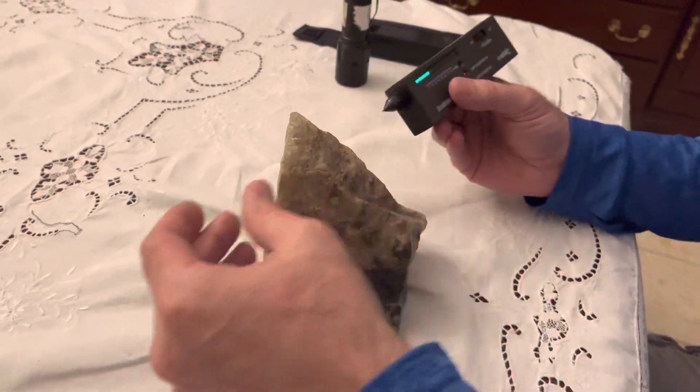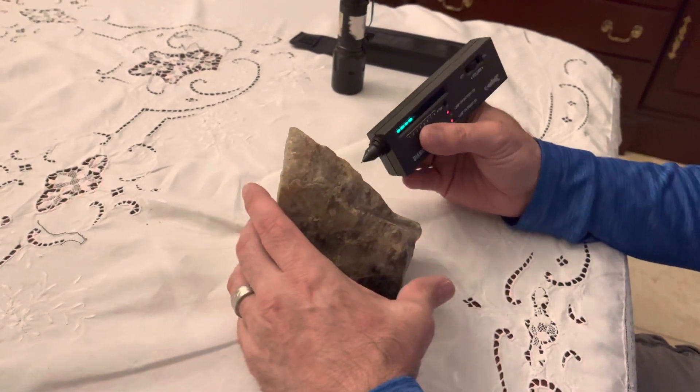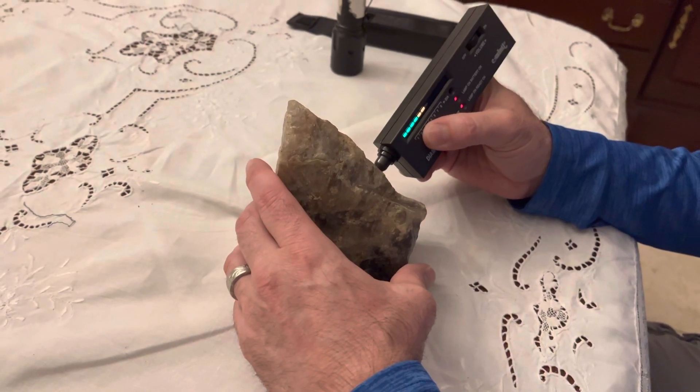I have it set on four because the instructions say for a rock this size and for the temperature range it should be set to four. For the most part I do get seven and sometimes six. This tester costs, I think, close to $20.